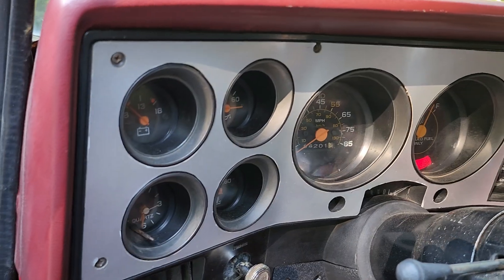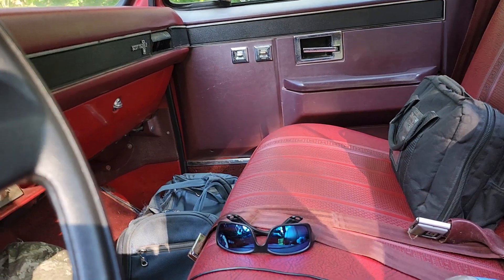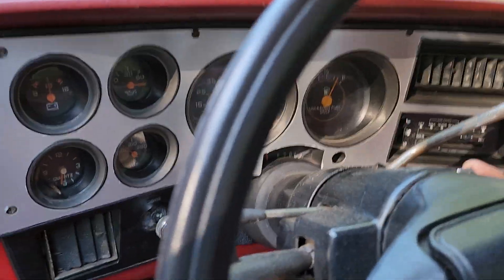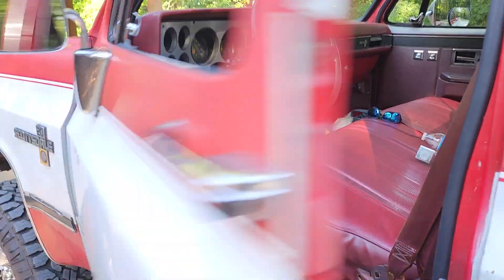It's got a 350. The interior, as you can see, is in pretty good shape. Power windows. It has a 350 crate engine — it's actually a Vortec motor. So anyway, I can't decide which way I want to go with it.